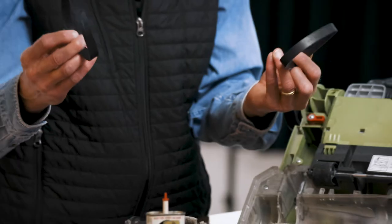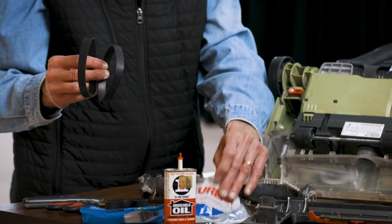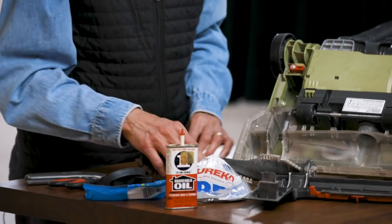We picked up a replacement belt, usually at a vacuum cleaner repair store, or some of your major hardware stores will have those.